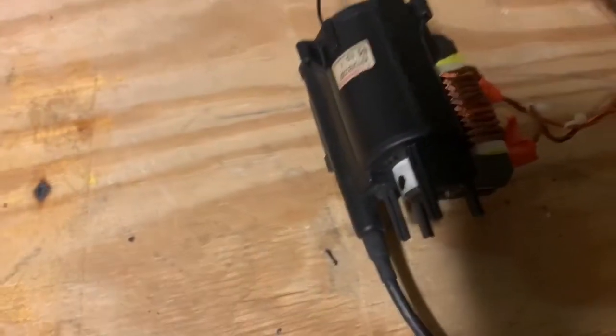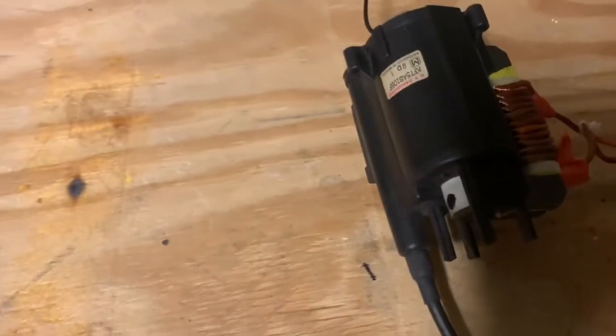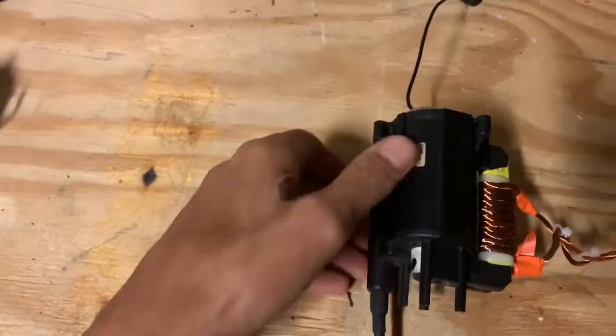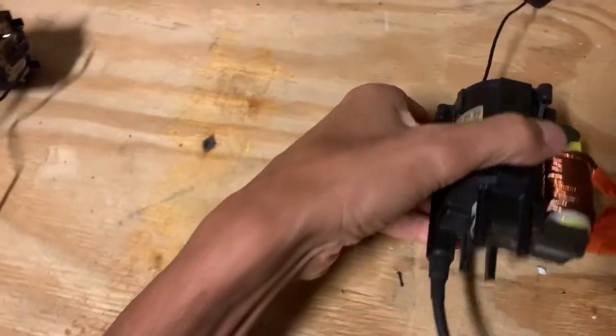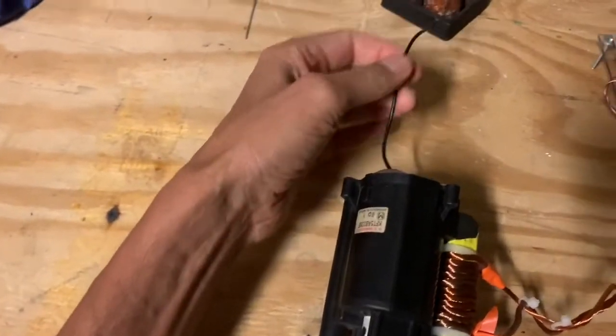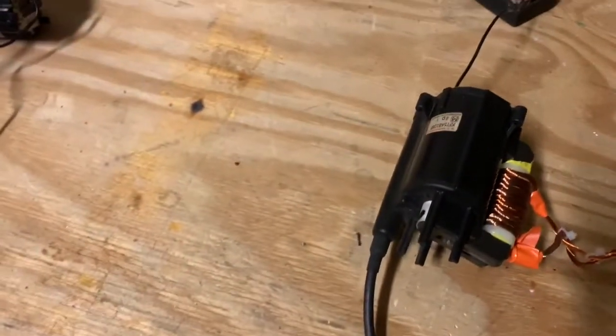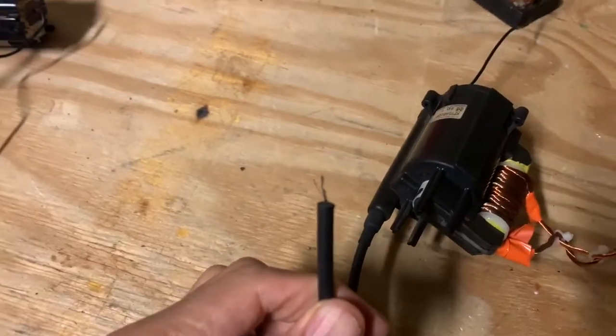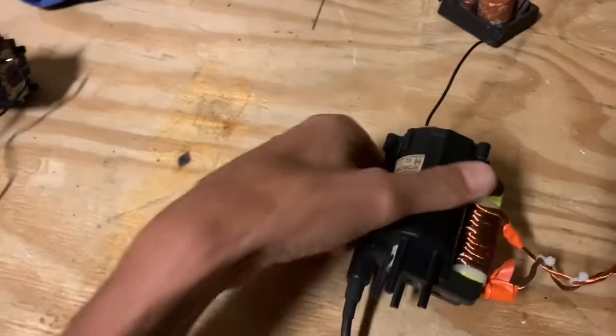AC flyback transformers are typically found in very much older electronics, but they can also be purchased on eBay or from a company known as amazingone.com. Before you get started with a flyback transformer, you need to know how to wire it up. Some of them have several leads, but they usually have one negative lead and one high voltage positive lead — that's the thick wire.